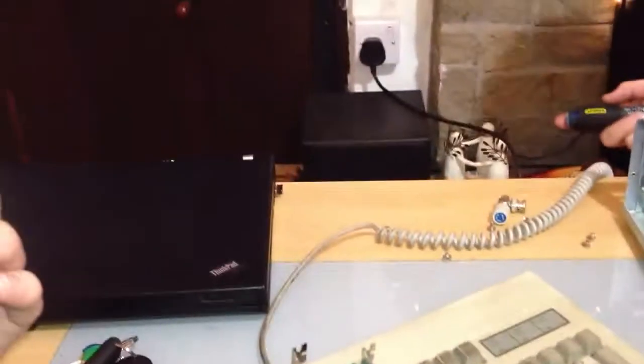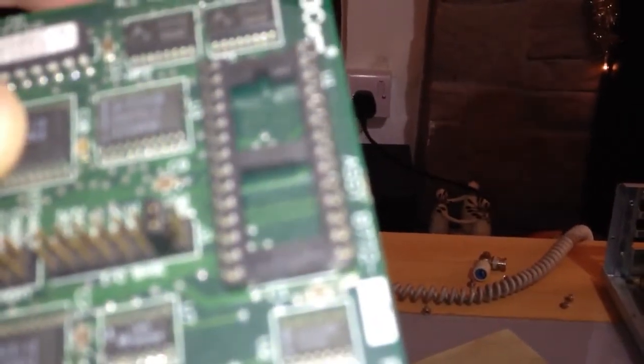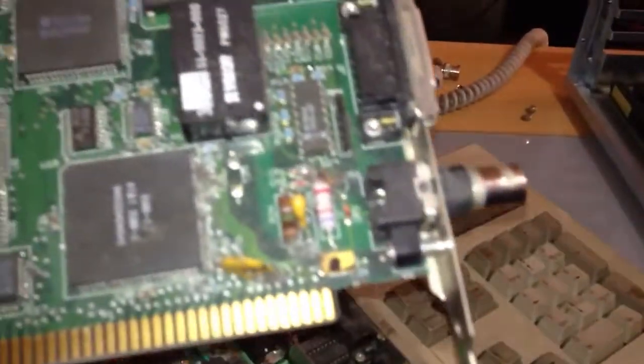There's your 10 meg 3Com 10-base T card. Whoa, look at that. It's a 3Com EtherLink 2-stroke 16, and there's 2 inches of dust on there.